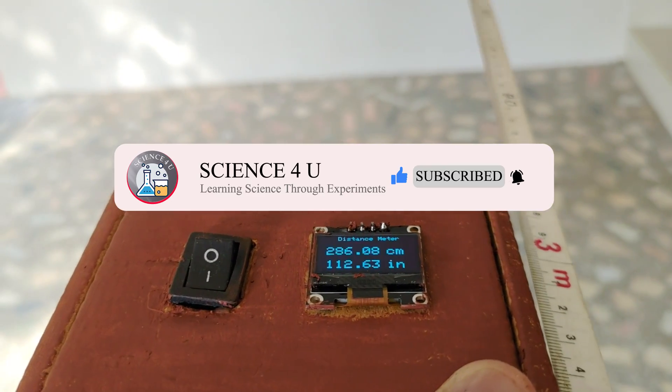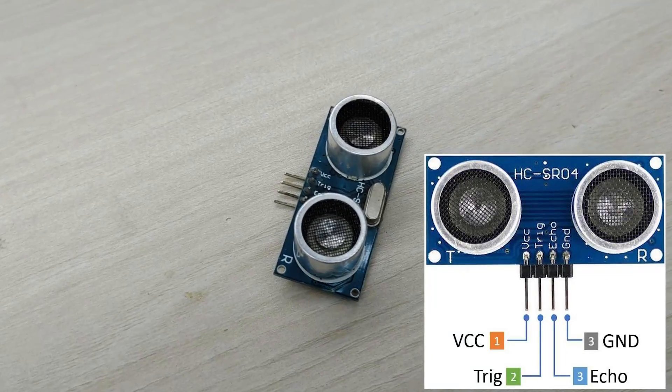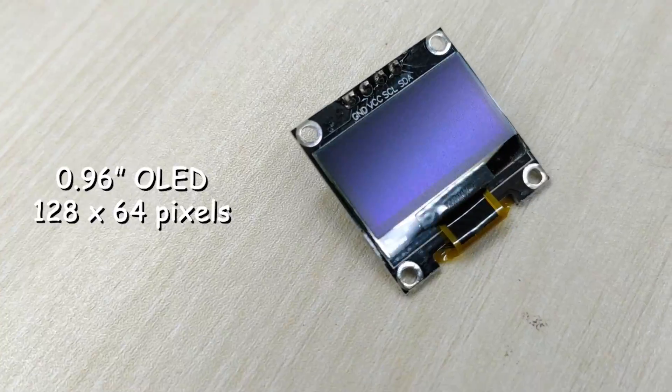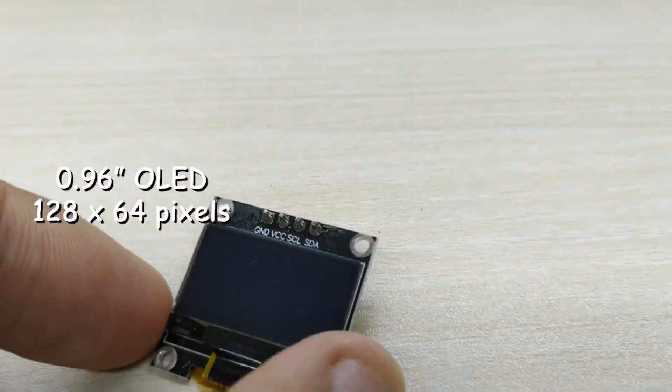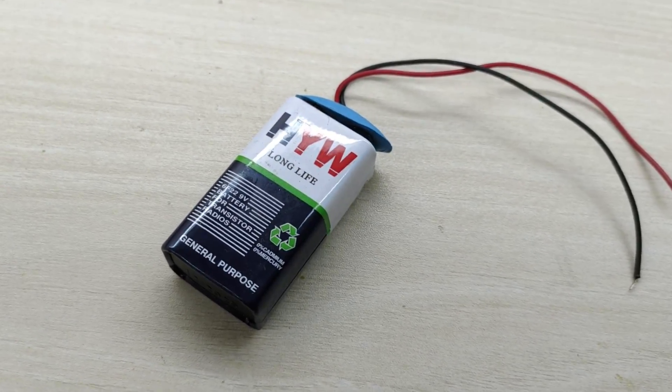For making this project, we need an Arduino Uno board, HC-SR04 ultrasonic sensor, an SSD1306 OLED display, a 9 volt battery, and a switch.